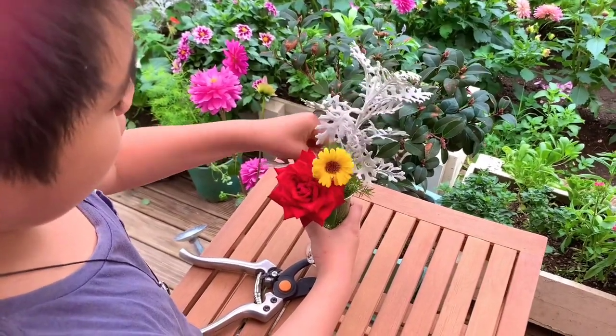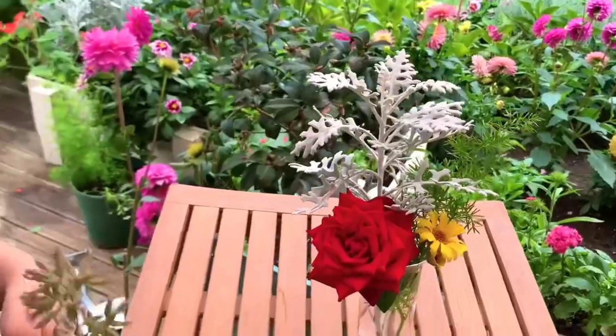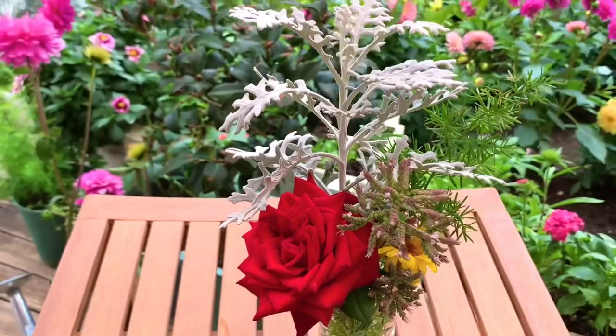Do any of you viewers like it? I sure do. I also got a herb — it fits in perfectly.